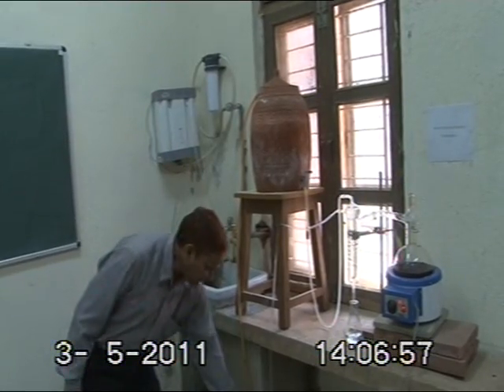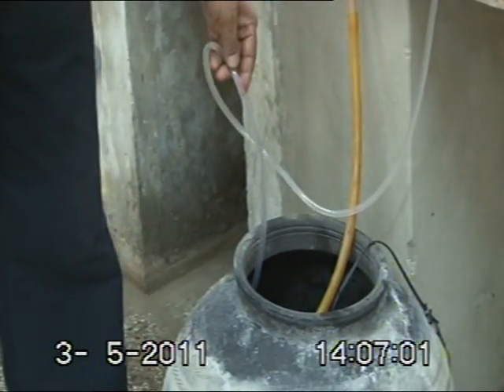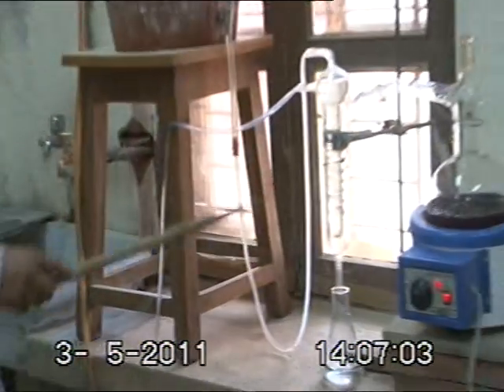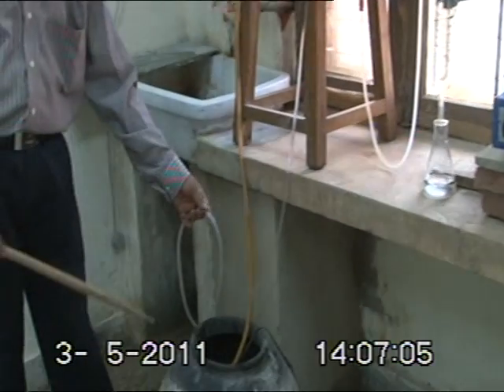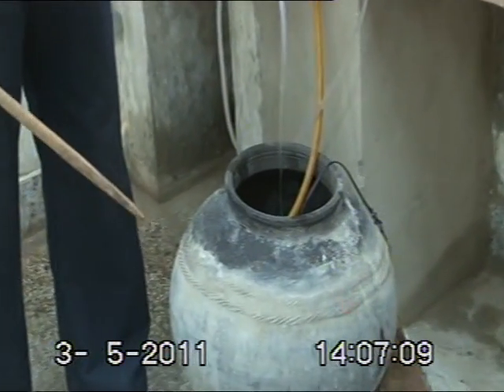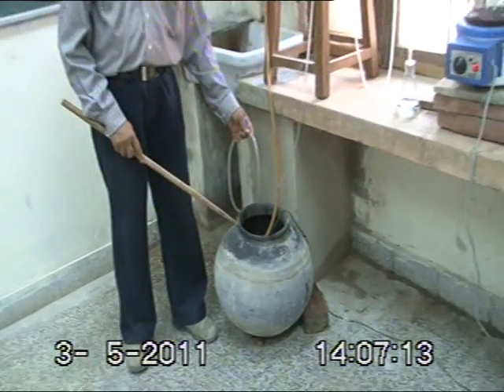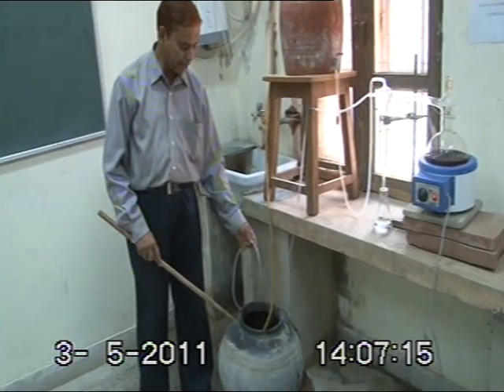In this modified recycling distillation technique, the water coming from the outlet of the condenser tube is collected in this earthen pot — you can see it here. The earthen pot is used because the water coming from the condenser unit is slightly high in temperature.